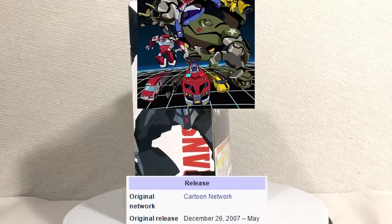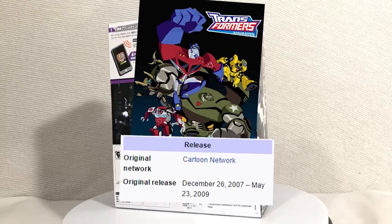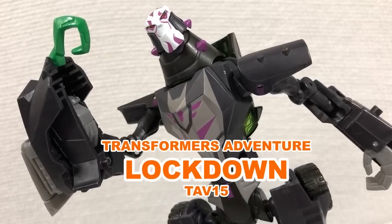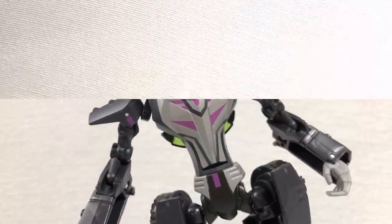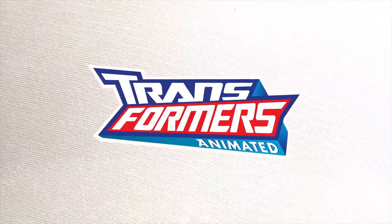Hey, my name is Jobby and Transformers Animated is almost 10 years old. How am I not dead yet? I don't have to worry, my time will come. But in the case of this show, its time already came. Which is unfortunate because Transformers Animated was a pretty good show.